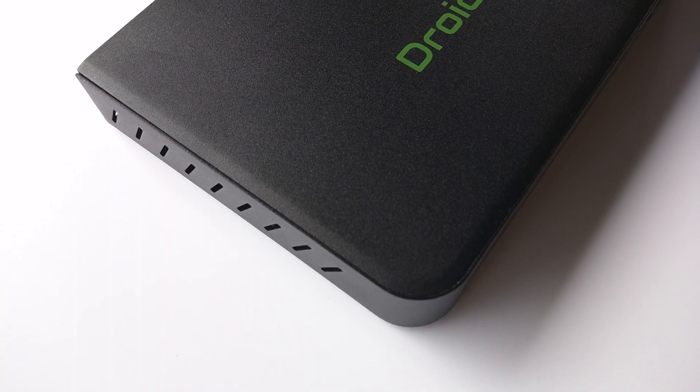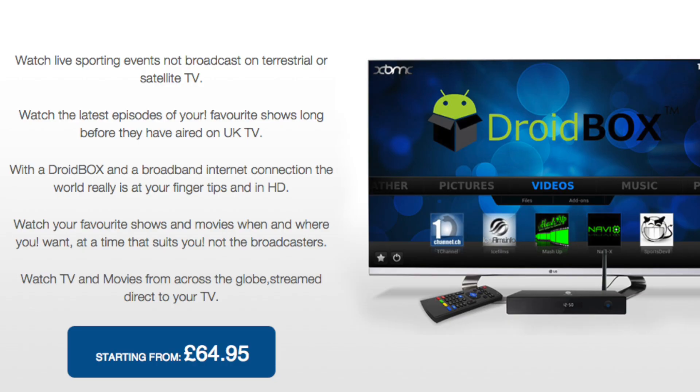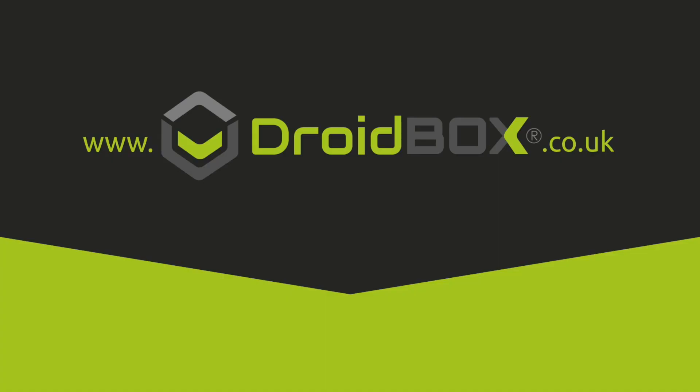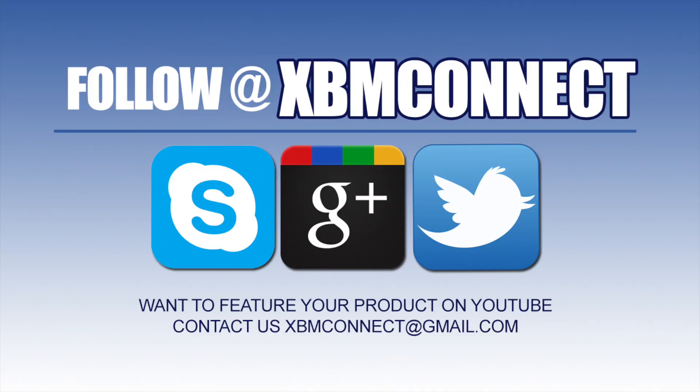Well that sums up my review on the Droid Box T8S. I hope you liked it and I'll talk to you guys on the next one. For more information on the T8S visit droidbox.co.uk. If you liked the video make sure you subscribe and like our video at youtube.com/xbmconnect, and follow us at xbmconnect on all social media.